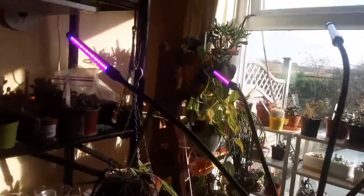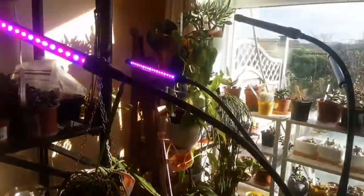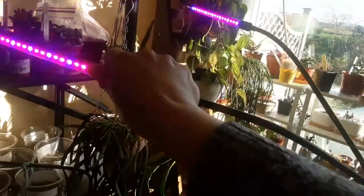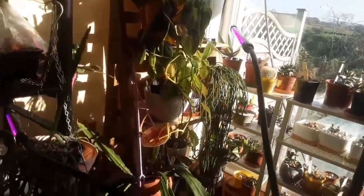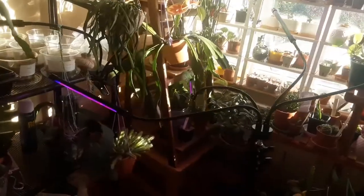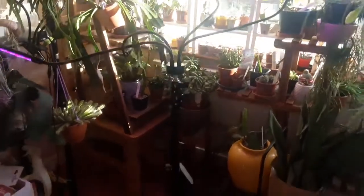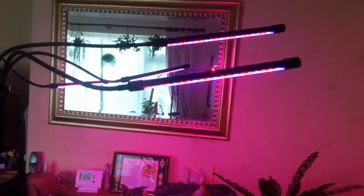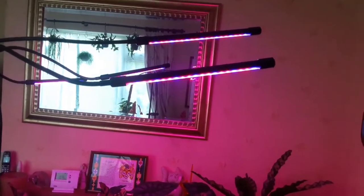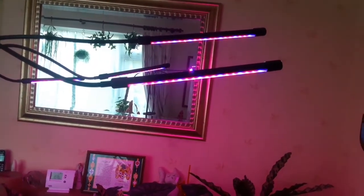I'm quite impressed with the functions this grow light has. Because it comes with a stand, you can move it around rather than keeping it in one place. You can flex the gooseneck lights and rotate them 360 degrees. I just lowered it — really useful and handy. Let's try the brightness: it has 10 levels, increasing or decreasing in intervals of 10, so 10, 20, etc. You can see the light decreasing as I cycle through the levels.